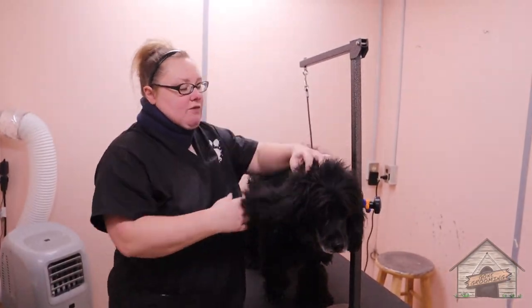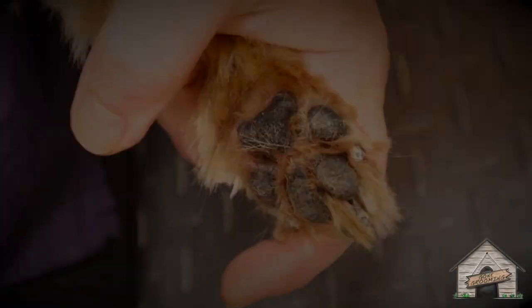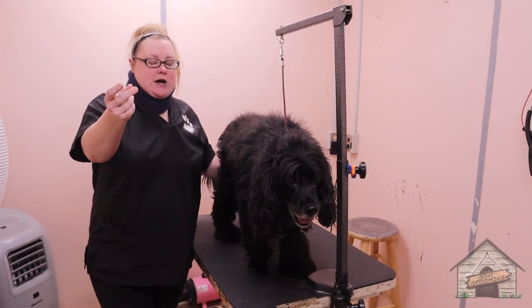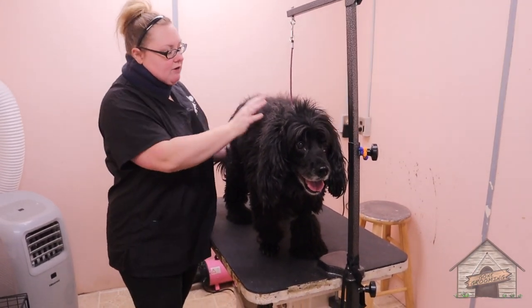This here is Riley, and Riley is a Cocker Spaniel. All Cocker Spaniels are going to range in all different sizes — we had Molly, who was a multicolored Cocker Spaniel, but Riley's a boy.